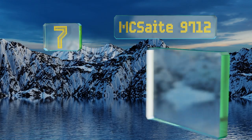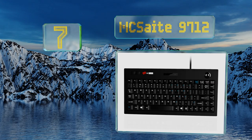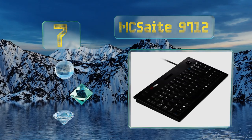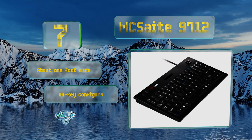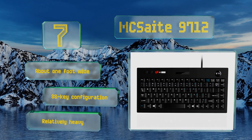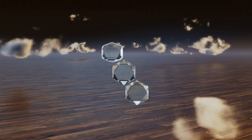At number seven, featuring an integrated trackball with a 1000 DPI resolution and left and right click buttons, the MCS89712 can help to free up desk space and is great for use in places that lack a solid surface for using a mouse. It's about one foot wide with an 88-key configuration, but it is relatively heavy.